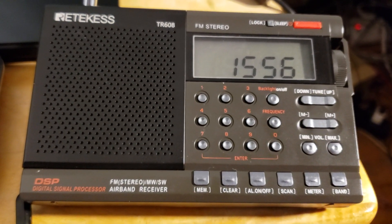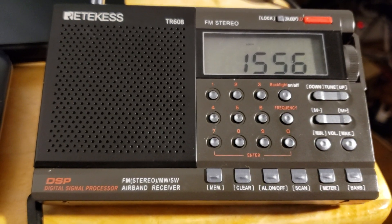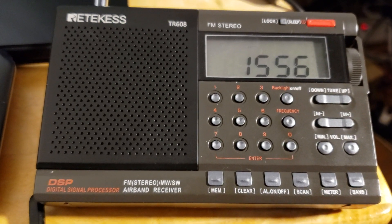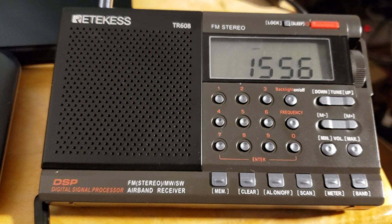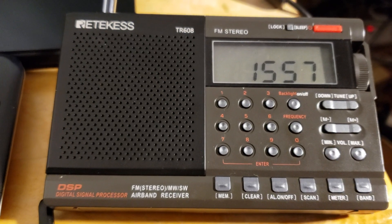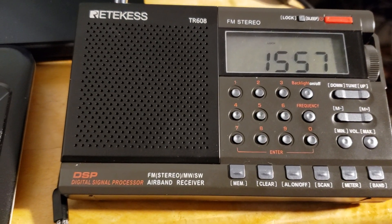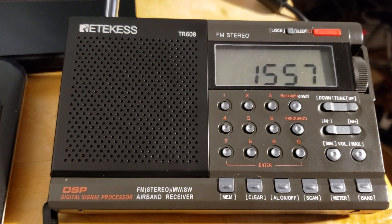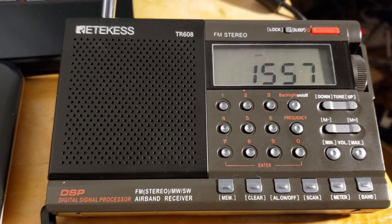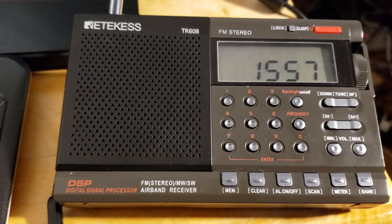Welcome to this shortwave radio channel as I continue checking out the Eureticus TR608, plagued with all sorts of weird things and bugs. If you own one, there is absolutely no explanation anywhere in any manuals about how to change the 9 to 10 kHz spacing on medium wave. By default this radio is at 9 kHz, which is the European AM/medium wave band, but in North America you need 10 kHz spacing.